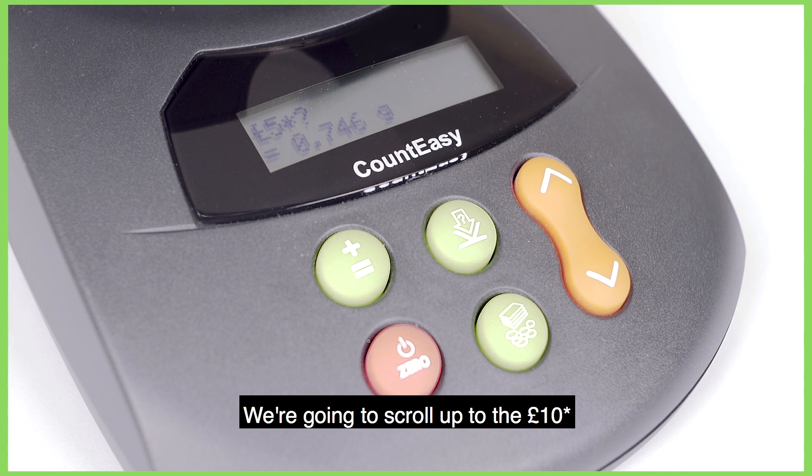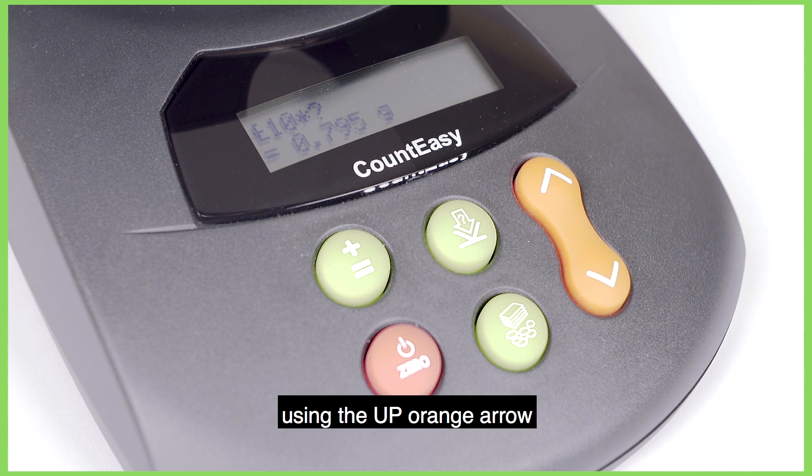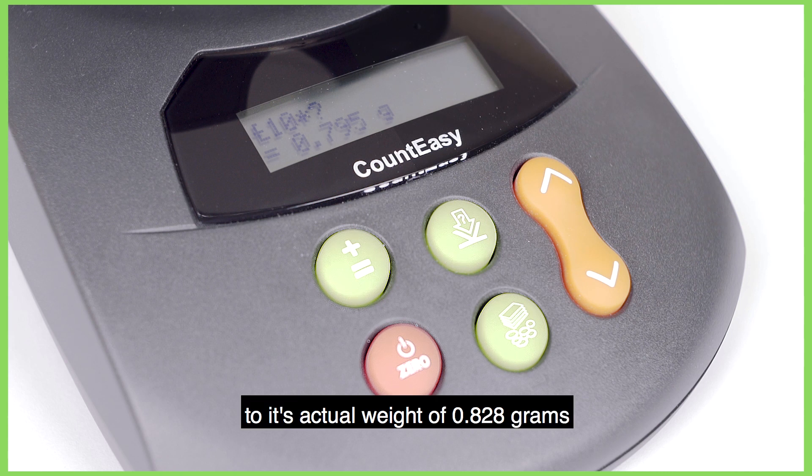We're going to scroll up to the £10 star, which is also the £10 polymer, using the up orange arrow, and we're going to change the weight from the current screen of 0.795g to its actual weight of 0.828g.